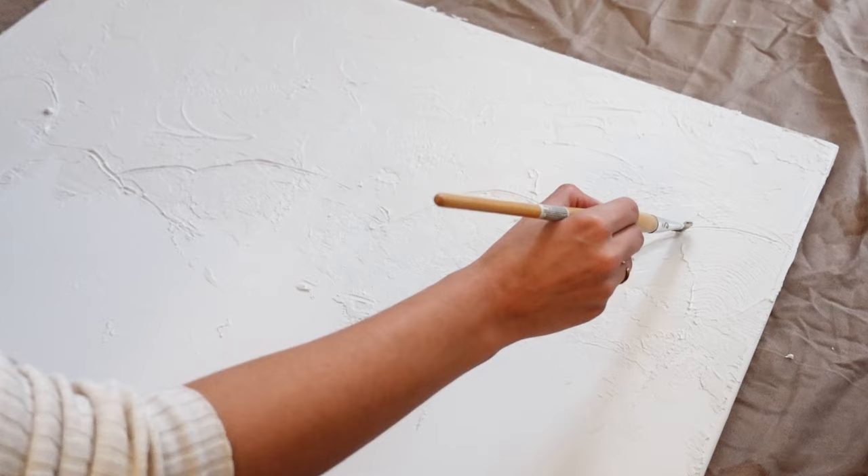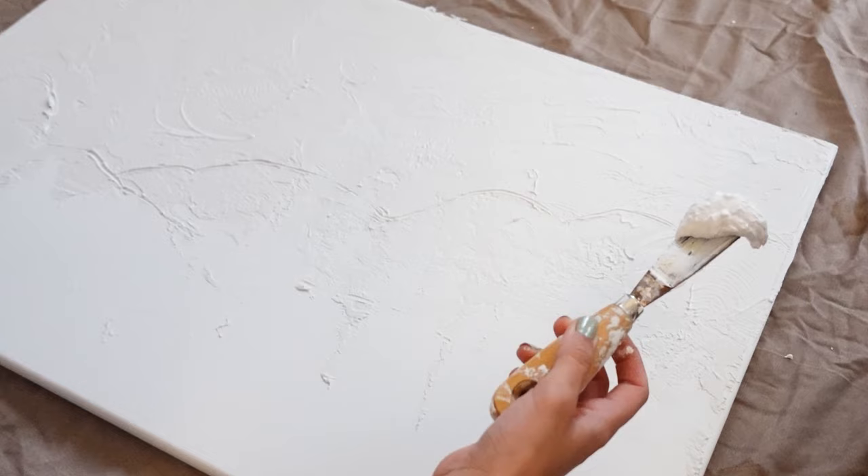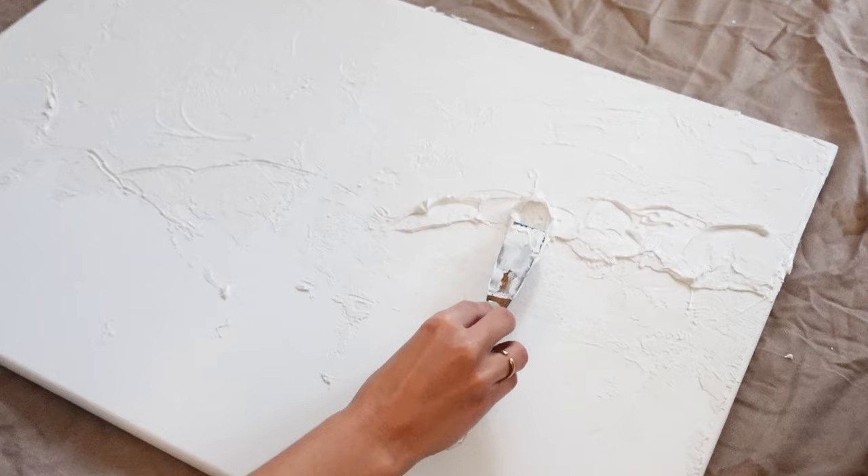Now it's time for the second layer. I'm just sketching it up with the inspo photo in mind, and I'm adding small batches of plaster to build up the second layer.